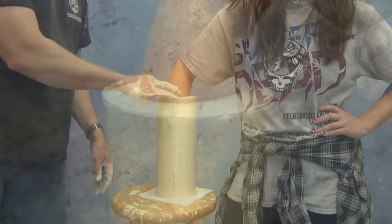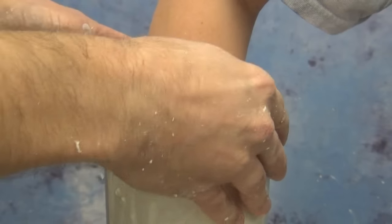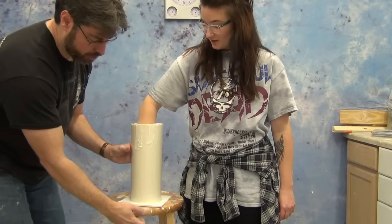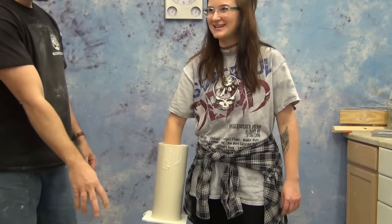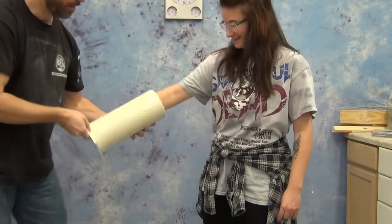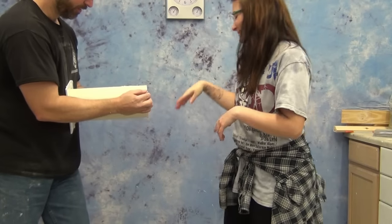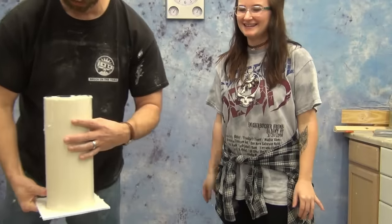Once the alginate has solidified, we're ready to liberate Wendy's hand from the mold. We break the suction free around her wrist and then carefully slide that off. There's a lot of suction on a hand mold like this, so you want to take your time and carefully work it out, taking care not to rip the mold. We have Wendy gradually slide her hand out, and now we have a Genesis 5 AccuCast mold ready for casting.